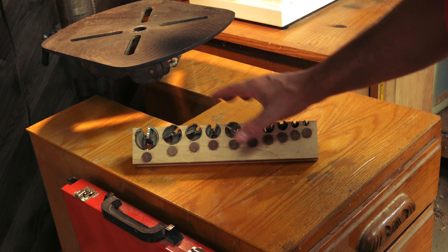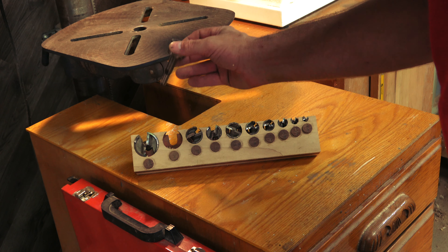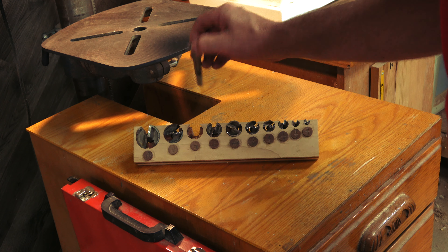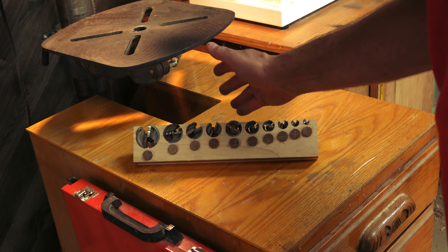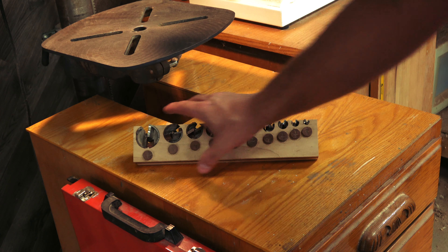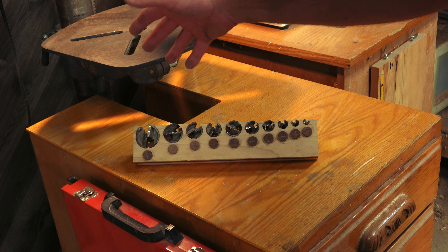Some of you might remember the shadow box Forstner bit set that I made. It's really easy - as soon as I'm done using something, I can slide it back inside the hole. If I happen to use one of these with a drill, I know which one I'm missing and I can go look for it and put it away. I've lost lots of drill bits in the past, but I've never lost any of these because it's simple to put them away and I know what I'm missing.